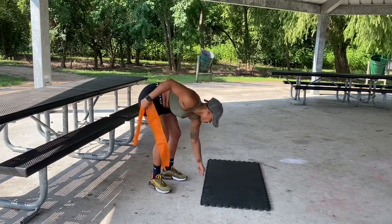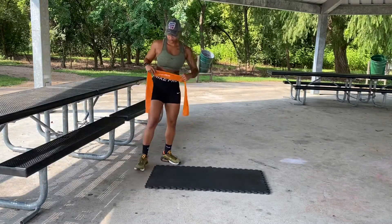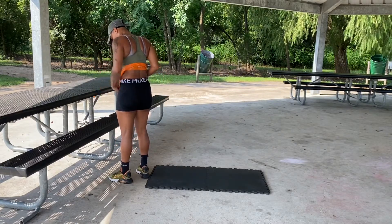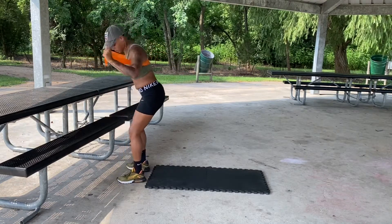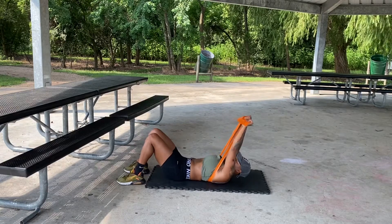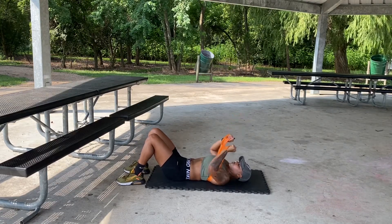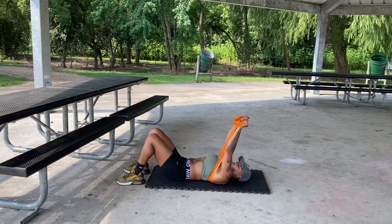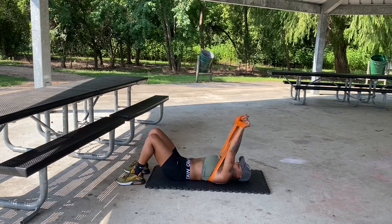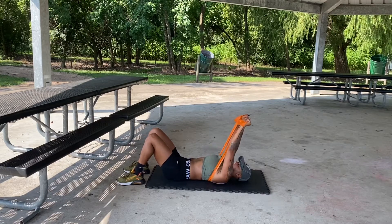The next exercise is the chest press with the band on the floor — I'll show a different angle later in the video. You put the band on your back, right on your traps or just under them. When you lay down, your body weight holds it in place. Adjust the resistance band in your hands to where you feel the most resistance and have that mind-muscle connection — feeling it in the chest muscles you're targeting. Do 10 to 15 reps, whatever feels comfortable.